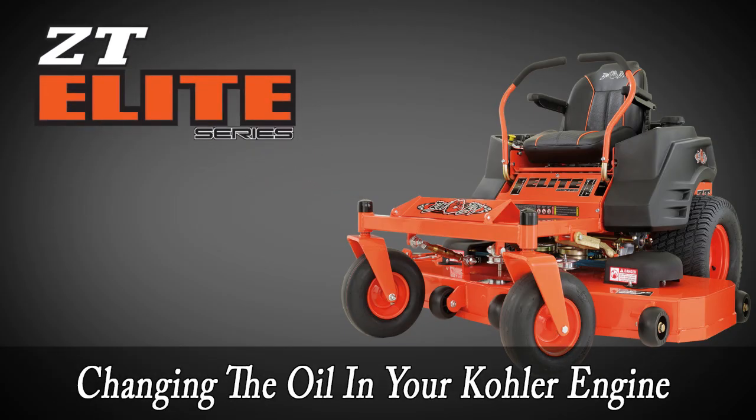Welcome to badboymowerparts.com. My name is Micah Hogan and today we're going to show you how to change the oil in your ZT Elite with a Kohler engine.